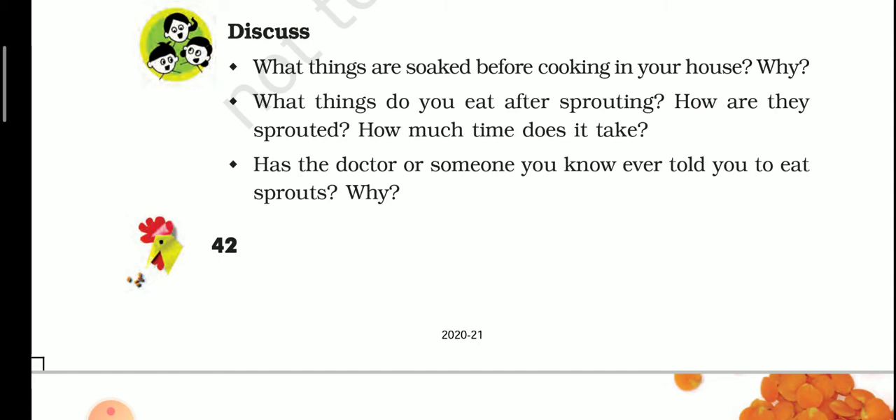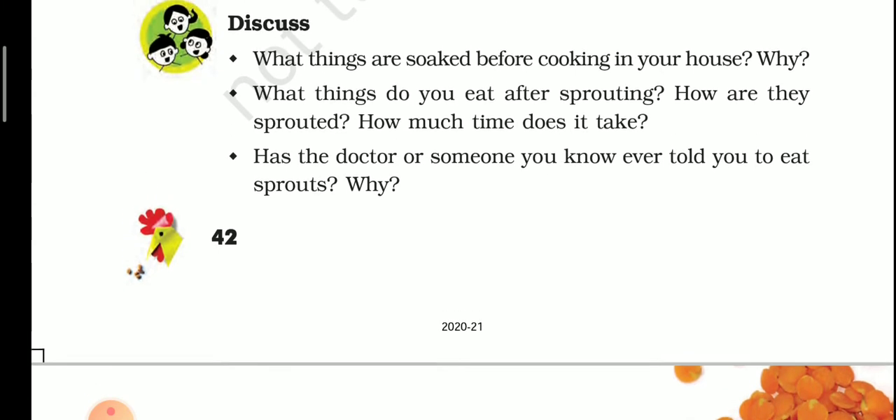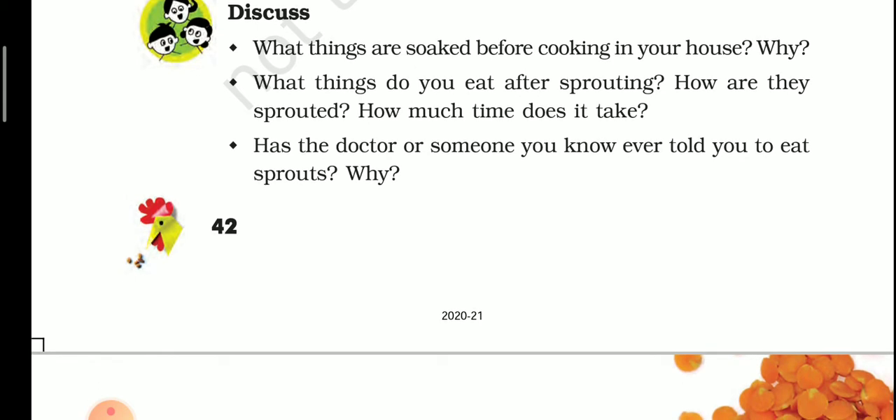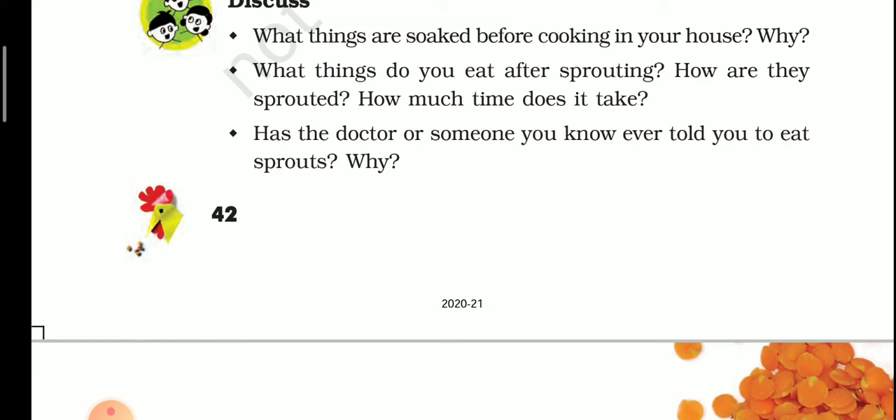We also eat these after sprouting. How are they sprouted and how much time does it take? First, they are soaked in water, then wrapped in a wet cloth, and then put in a container. Sprouting takes about 30 to 40 hours, and chana takes about two to three days to sprout.